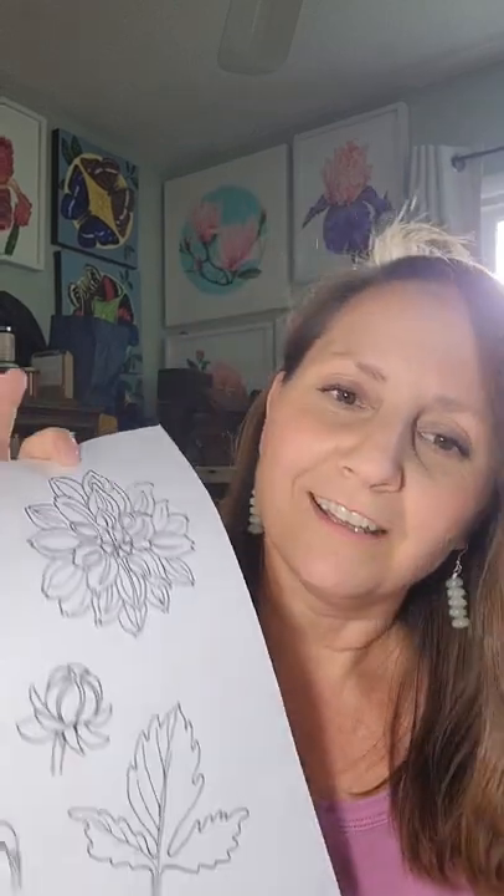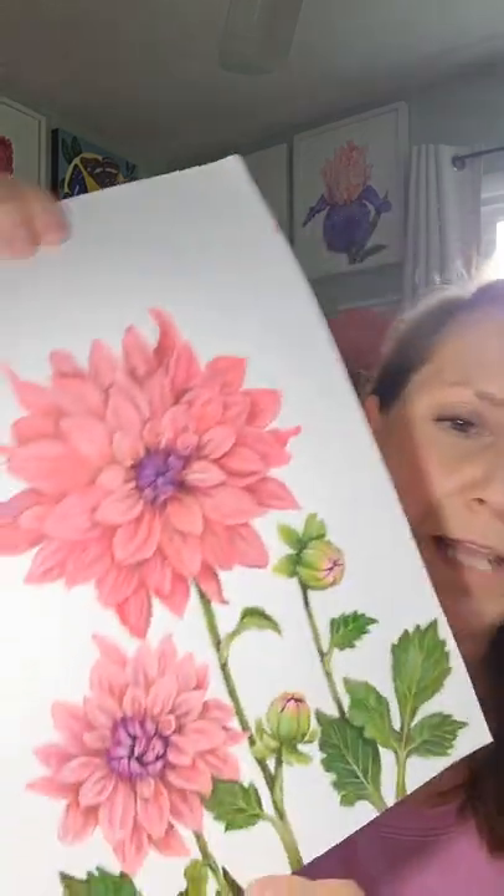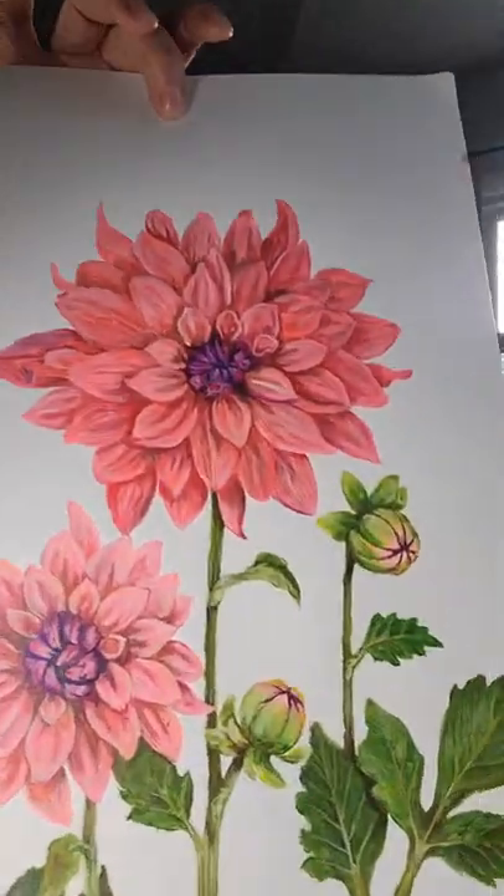So you can go to my Pinterest page, look up the folder Tutorials, and print that out. It goes over each of the flowers themselves — the petals, the center, the buds, and all of the different types of leaves. This is the completed painting. It's done on paper. I hope you'll join along. So let's paint!